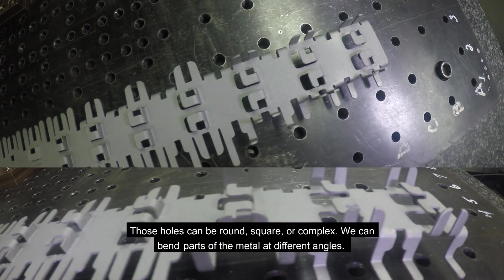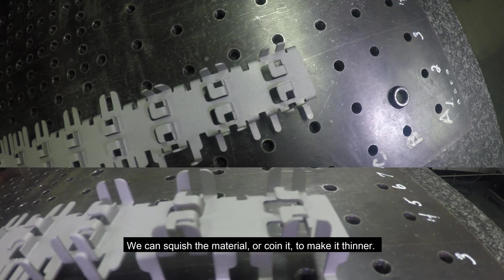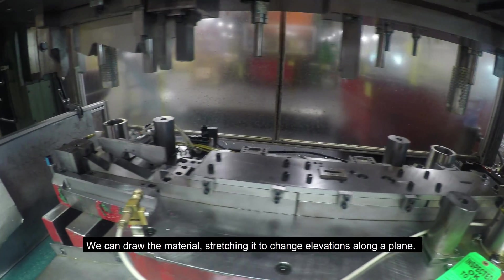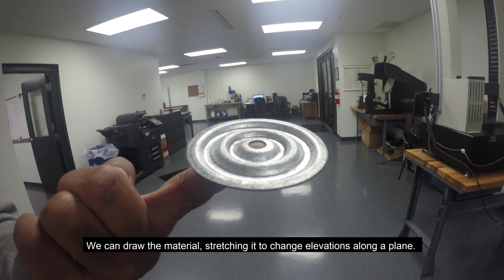We can bend parts of the metal at different angles. We can squish the material or coin it to make it thinner. We can draw the material, stretching it to change elevations along a plane.